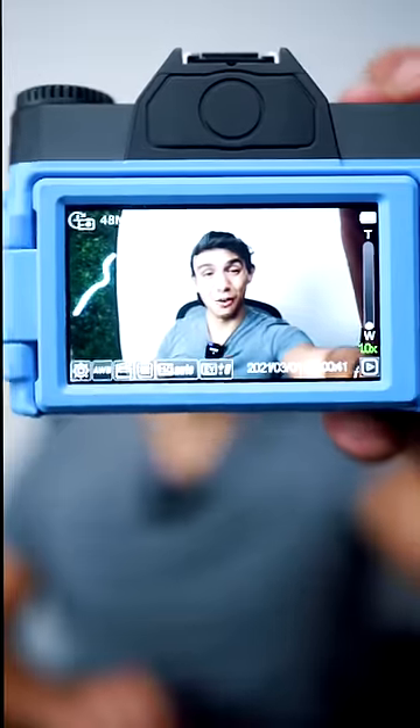Alright guys, how's it going? Let's take some videos on this and see how 4K this actually is. Oh, it's recording! Look at the quality of this thing. My mom's calling — we're filming a video on a 4K camera, can I call you back? This is not terrible.